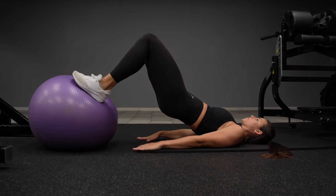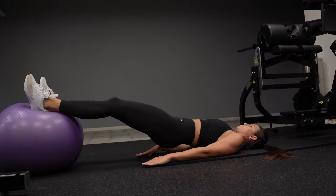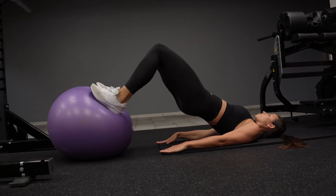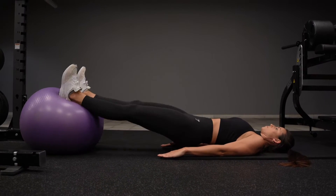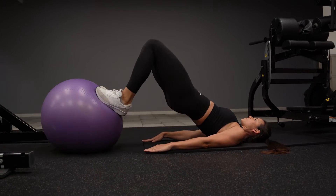For the stability ball leg curl, you are going to place your feet on the ball in a balanced position. You're going to thrust your hips up squeezing your glutes, and then very slowly and in a controlled way you're going to extend your legs forward, feeling that stretch in your hamstrings, and then bring your feet back to neutral.